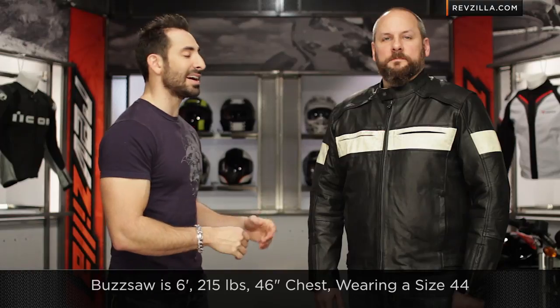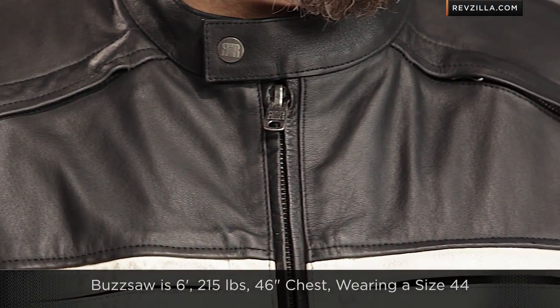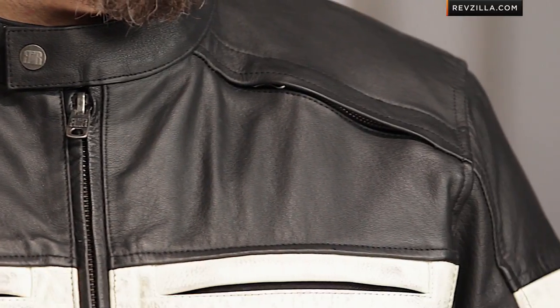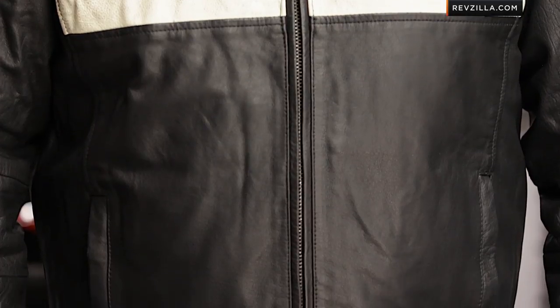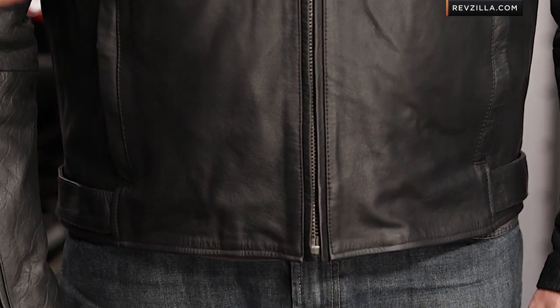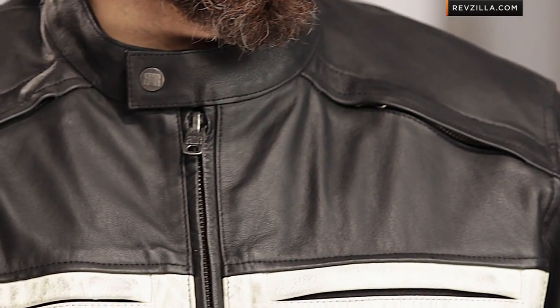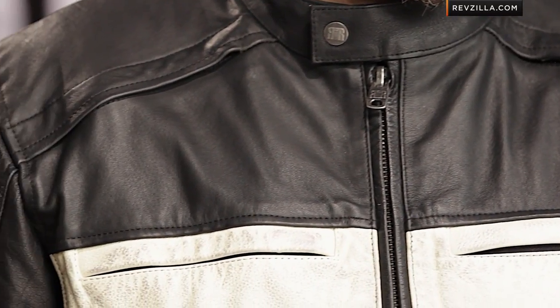Quick note on sizing: Ed is six foot, 215 pounds, with a 45–46 inch chest, and he's wearing a size 44 here in the Twin Iron — that's fitting a whole size big, he went a size down, and he still has room to operate. These jackets are cut really big, and it's going to save you some money too, because if you go a size down, the cost goes up a little as sizes increase. The biggest size tops out at around $265.